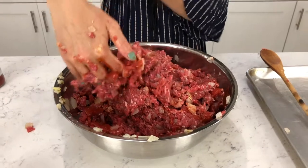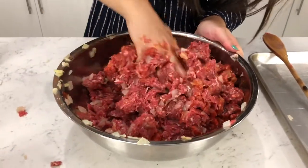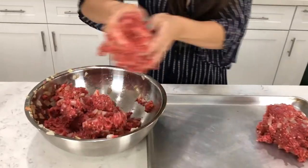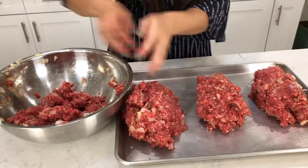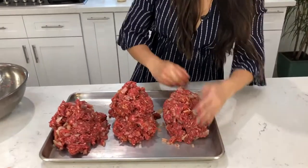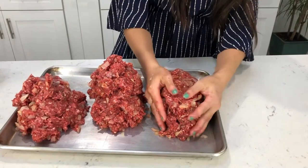What I like about this recipe is that there's no breadcrumbs — you don't need it. It's just added carbs, so we are taking that out of this recipe. Now I'm going to make three loaves out of these six pounds of ground beef. Evenly divide it, and now we're going to form the loaves.